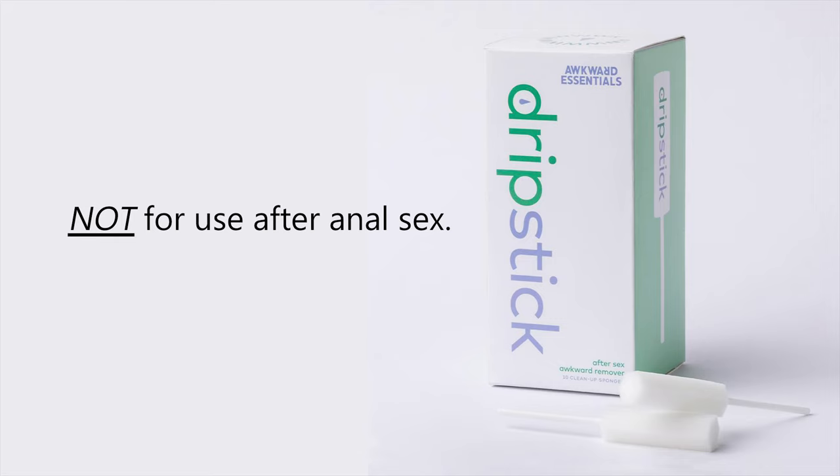It is also important to note that this product is not for insertion into the anal cavity. So for anal sex, this is not the product for that. This was made for vaginas by someone with a vagina — keep it in your vagina and then pull it out. Don't leave it in there; that's not what it's for. In case you can't tell, I'm a huge fan of the Drip Stick by Awkward Essentials. It's fun to say, it sounds kind of dirty and nasty, but once you use it, you'll be dirty and nasty no more. The cleanup post-sex just got easier, and this is the product that's going to get you there.